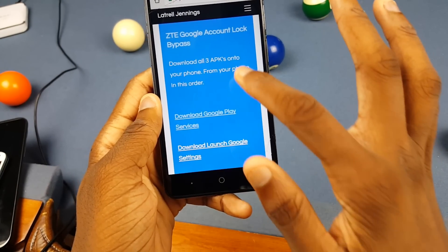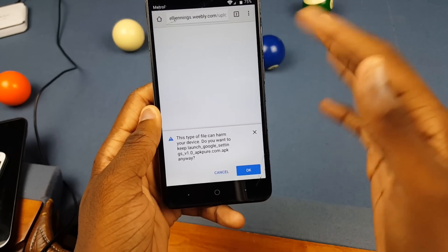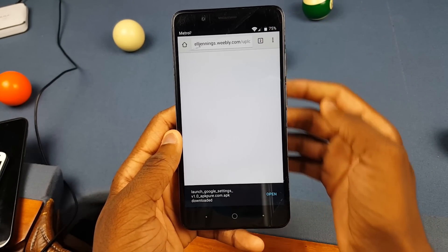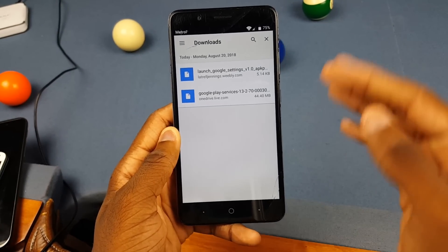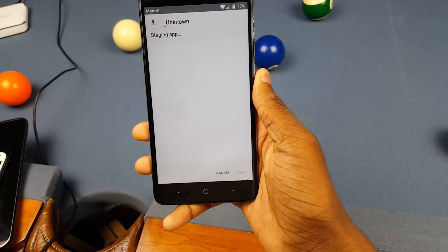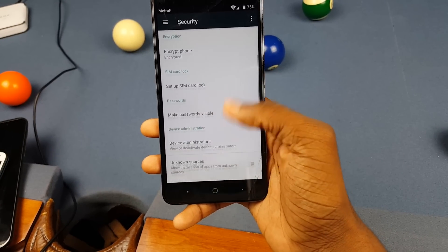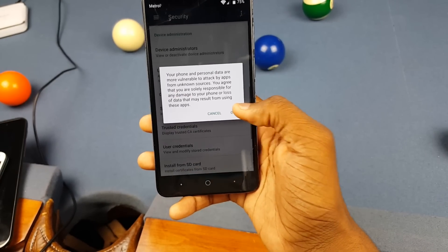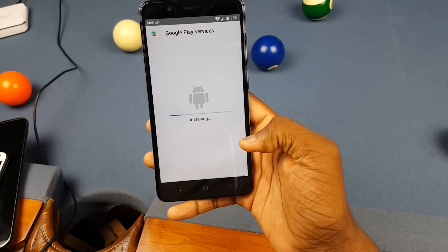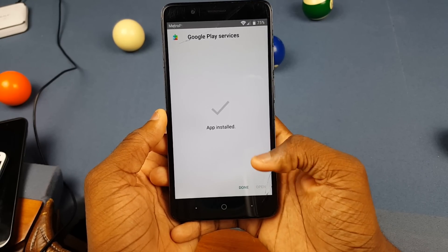One more box will pop up — click OK and now it's downloading. Close that out. Go back and download the remaining files in order — make sure you download in this order. Click OK and it'll download. Then click the menu button, go to Downloads, and you'll see the files. Click on Google Play Services first. It's gonna show a prompt — click Settings, scroll down, click Unknown Sources, tap OK, then double press the back button. Tap on it again, click Install, and give it a moment.